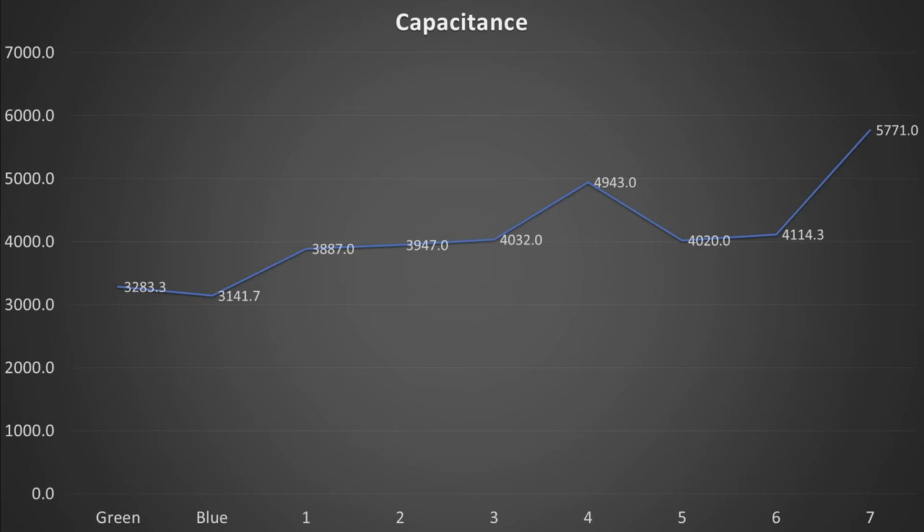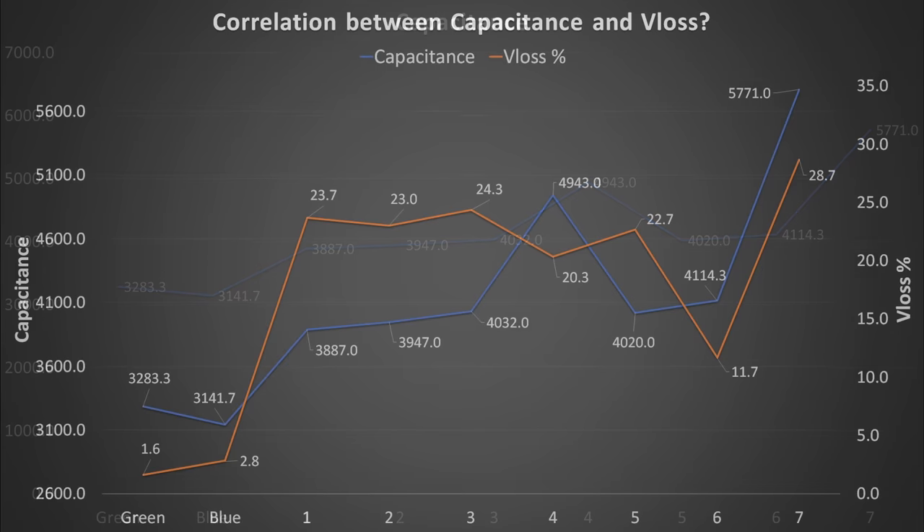One capacitor even got up to almost 6000μF. These values may not be very accurate, however I could see a trend: the capacitors from the motherboard had a high V loss value and at the same time a very high capacitance reading. Could there be a connection?